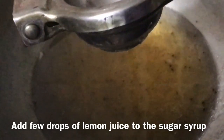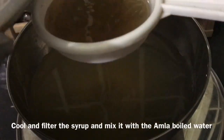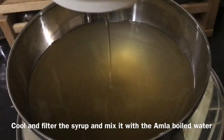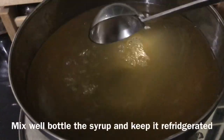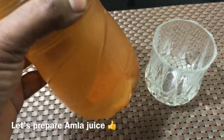Cut the juice in half a liter of water and add 200 grams of sugar to a sticky consistency. Then add a few drops of lemon to the sugar.